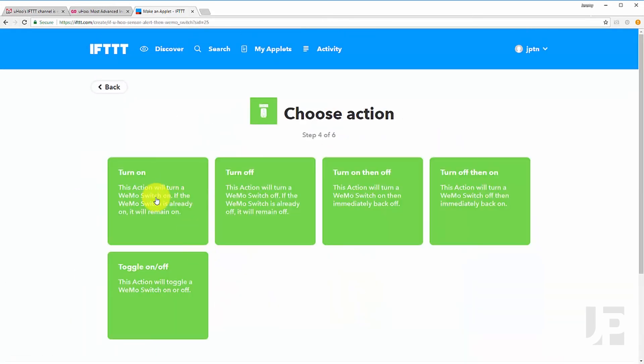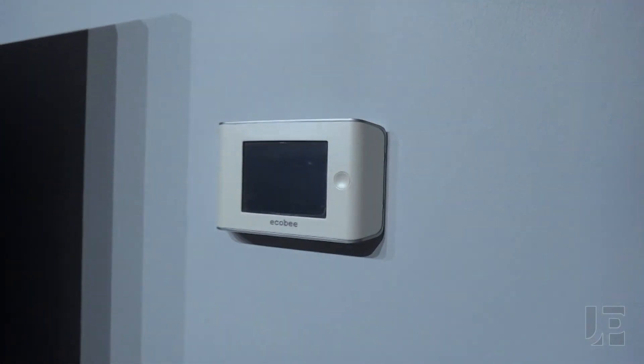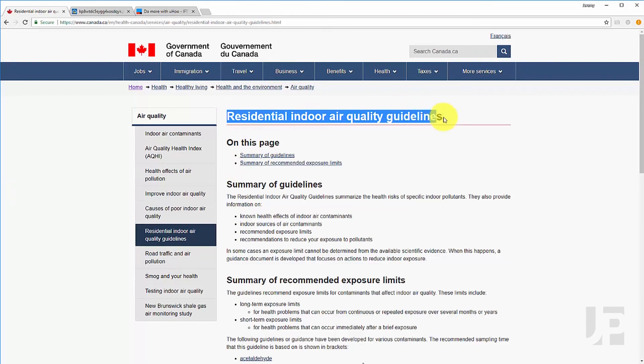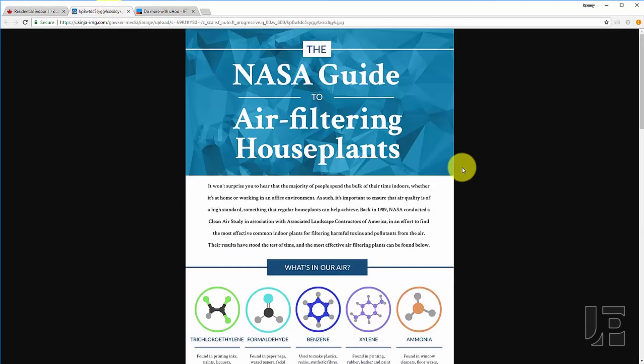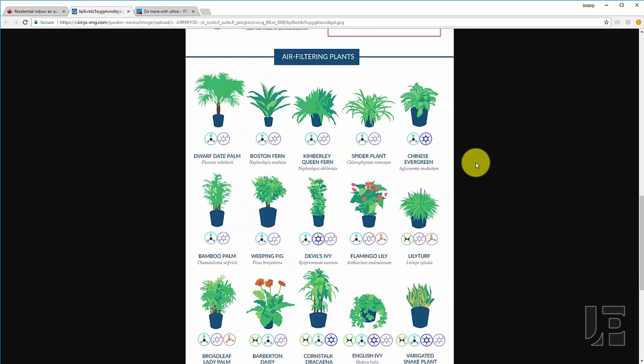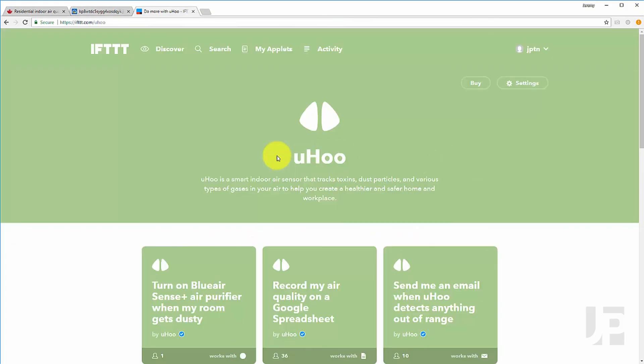You can also integrate with everything else on IFTTT, like an Ecobee thermostat. So if you're concerned about your indoor air quality — which can often be worse than outdoors — the Yoohoo sensor does everything it's supposed to, and it works well with plenty of other devices thanks to IFTTT integration.